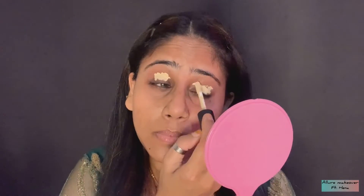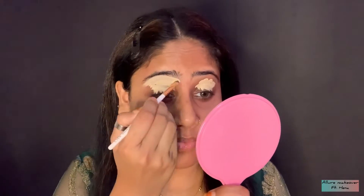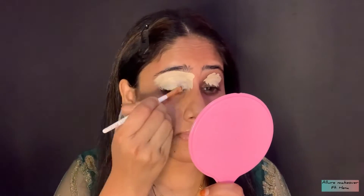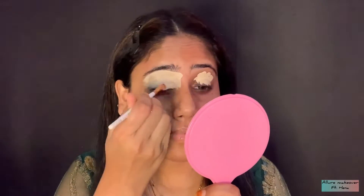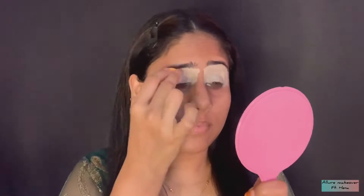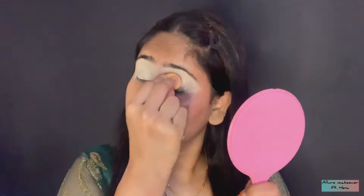For eye makeup, I am using Packed Concealer in the shade 01. I will put it on my eyes and blend it with a good blender. In the comment section, I have to tell you why I apply the concealer before my eyeshadows. As you can see, after applying the concealer, I applied it with a flat brush. And now I am going to blend it with a small blender brush. Please remember that you don't dry the blender — it should be semi-wet.